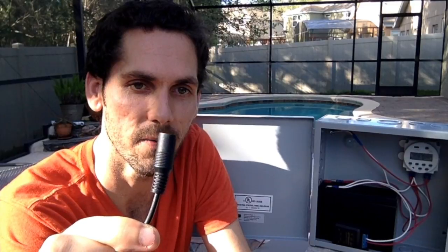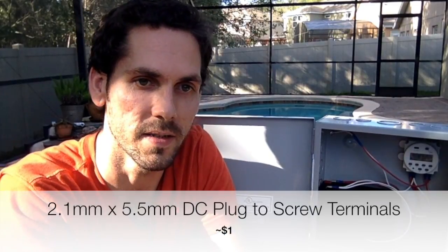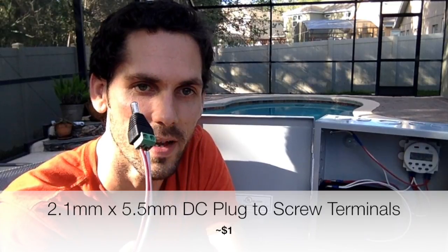Before showing everything working, I wanted to point out a few things. When I ordered the pump it came with a female DC connection on one end, and I wasn't sure how to connect that to the circuit without cutting and splicing the wire — I really didn't want to do that. What I found was this 2.1 DC adapter with a terminal end. You can just strip the wires, put them into the terminal ends, and tighten with a screwdriver.